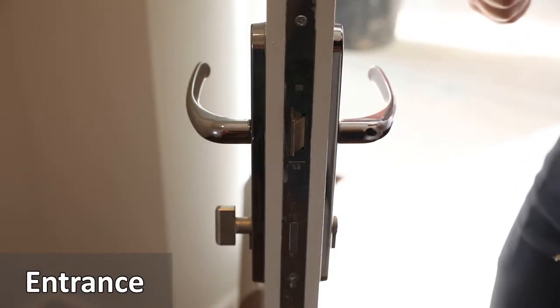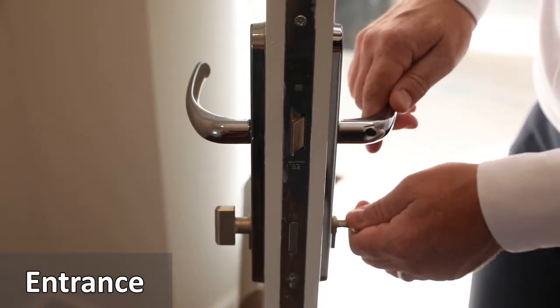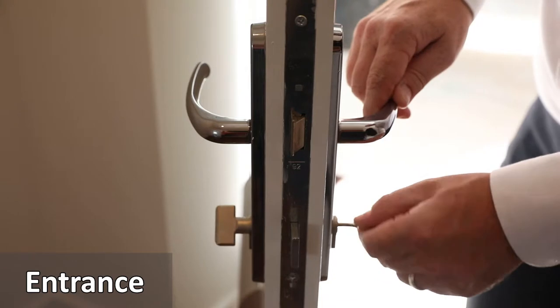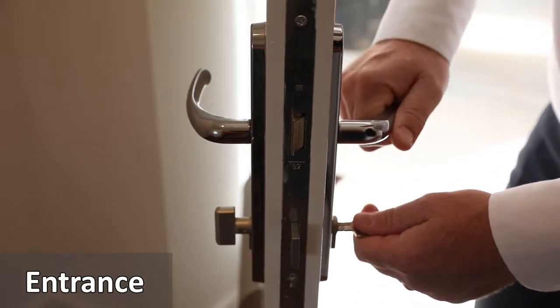To lock the door, residents should close the door and lift the handle upwards as far as it will go. Then turn the key to the left anti-clockwise. Once locked, you will not be able to press the handle down. This means it's now secure.